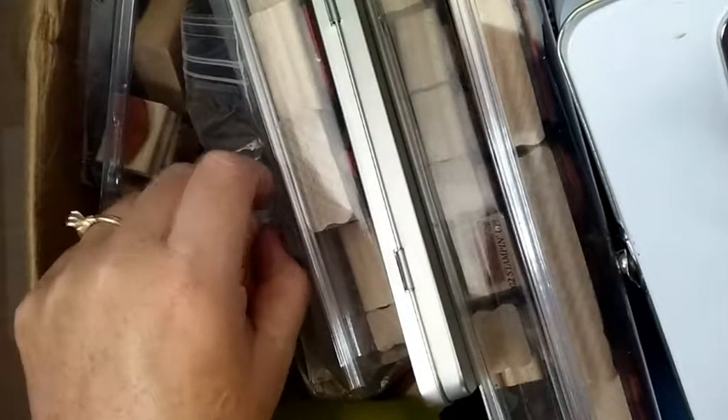Hi! Back2BasicsMom here. This is video 2 in a 3-video series of stuff that I was either gifted or found at a local crafty garage sale. This is the second box, which is so ginormous it probably doesn't even fit into the entire frame. I don't even know what's at the bottom of this box, to be honest, so we are going to discover it together. Let's jump right in.